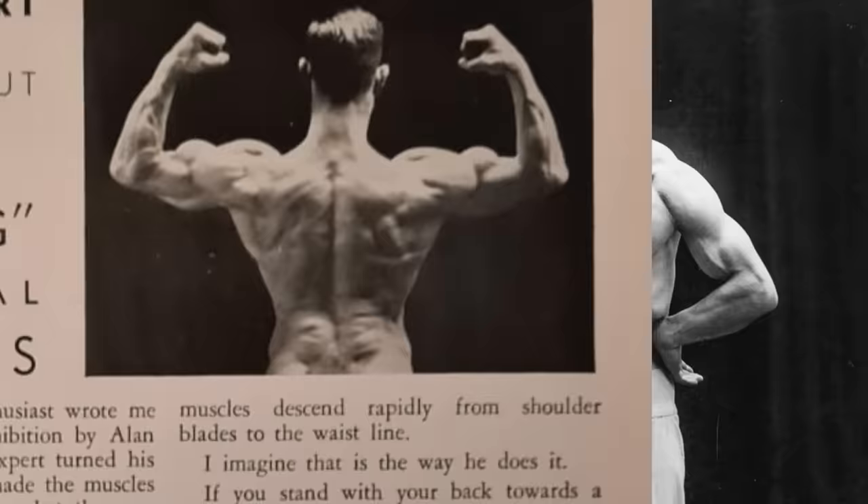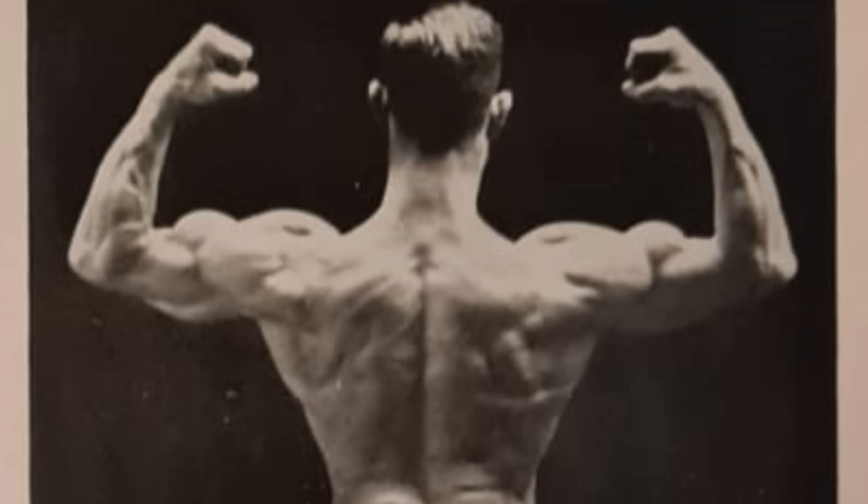I really wish there was a video of this. Like, was he the only person to ever do this or were there others as well? Who knows? If any of you happen to know someone who can perform this sort of move with their spinal erectors, please drop a comment — I would love to see it.